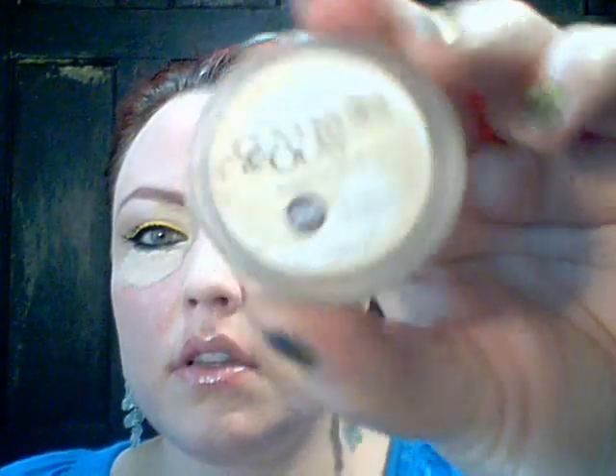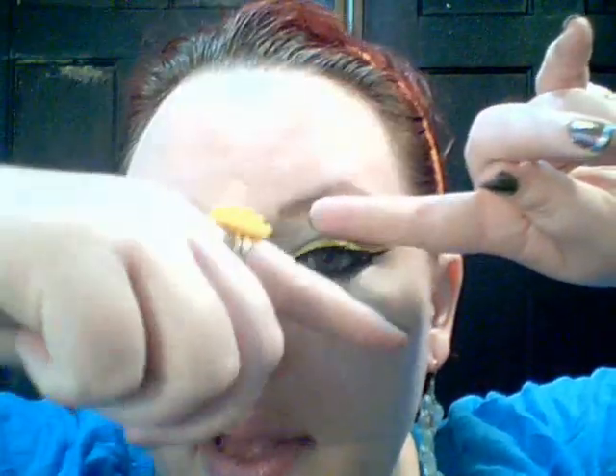I am blending out my CoverGirl and Olay Simply Ageless eye concealer in number 205 underneath my eye before I put mascara on those bottom lashes — for me it's just easier that way. I don't know if it's showing up on camera, but I have on like a ton of coats of mascara. Some people will hold a plain card against their eyelashes and just sweep up, combing those lashes — you will build it up.